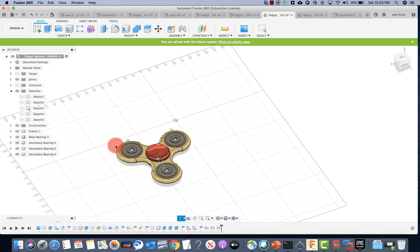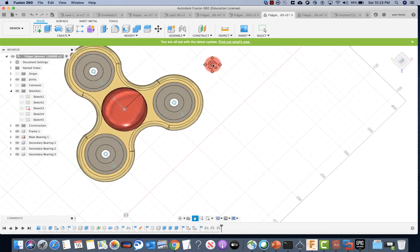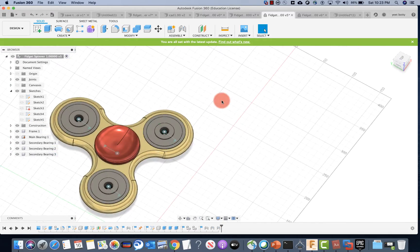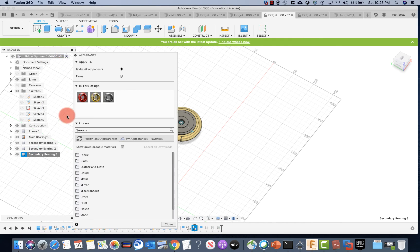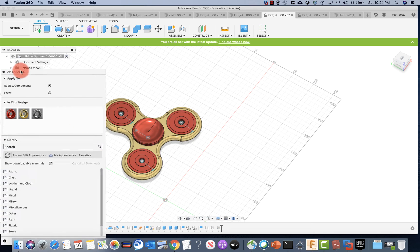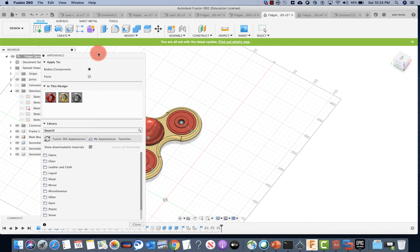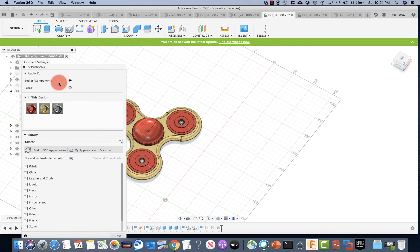We're basically almost done with the fidget spinner. Now we have to add color to the bearings — they look kind of bland. Right-click one of the bearings and click appearance. I would like to choose red on these bearings. Drag it onto the bearings — the bearings get selected. Once you're done, you can press close. It says 'applies to body and components' — you can also apply to faces.